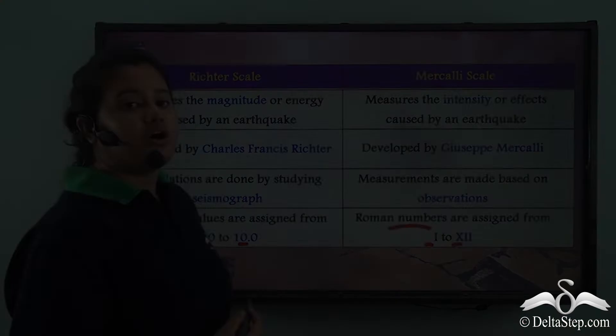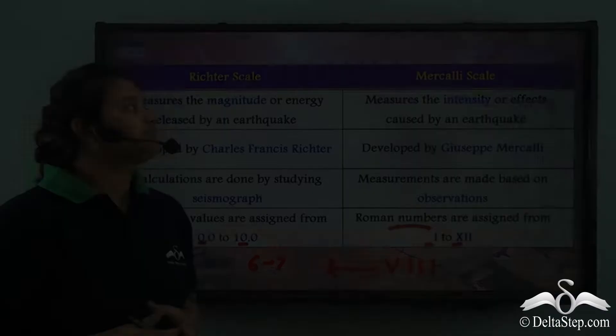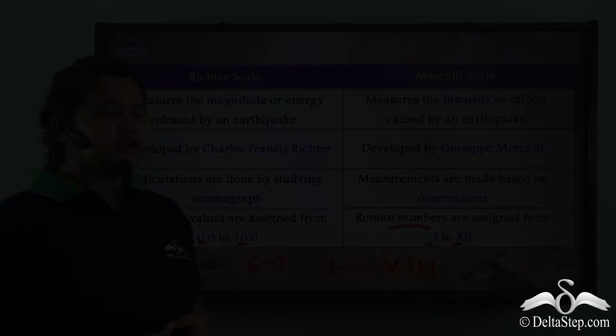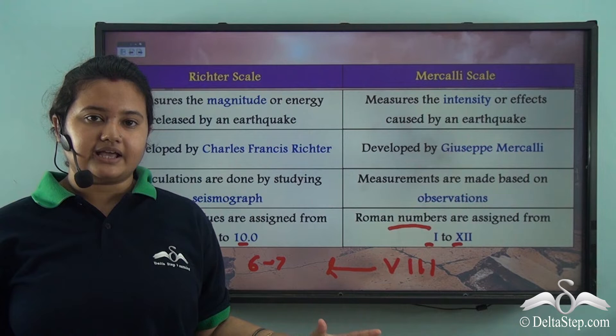VIII on the Mercalli scale is equivalent to 6 to 7 on the Richter scale — that is the relationship between the two scales. The prime difference between these two scales is that the Richter scale measures the magnitude of an earthquake and the Mercalli scale measures the intensity of an earthquake.